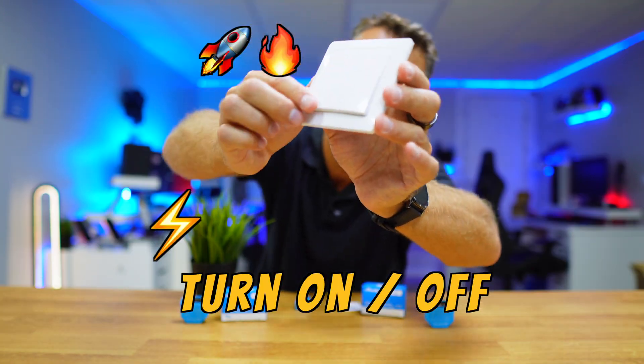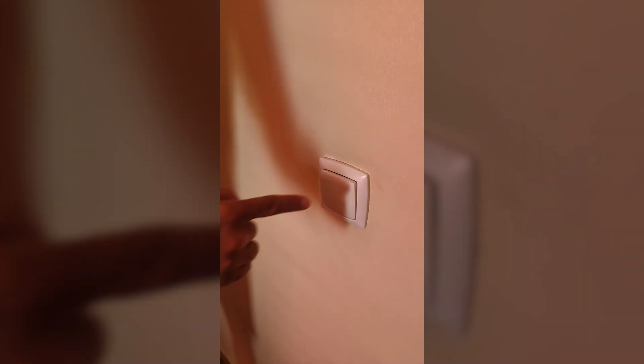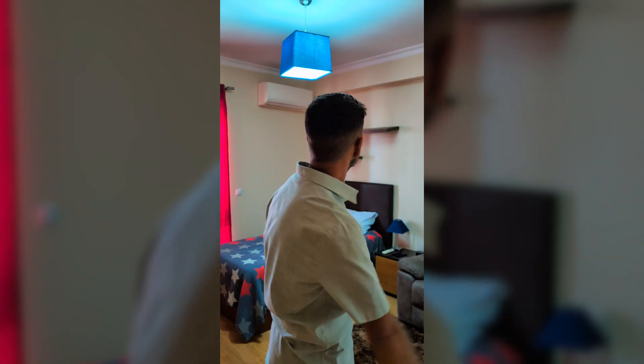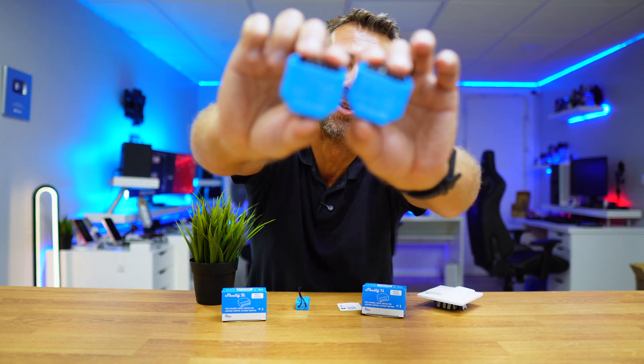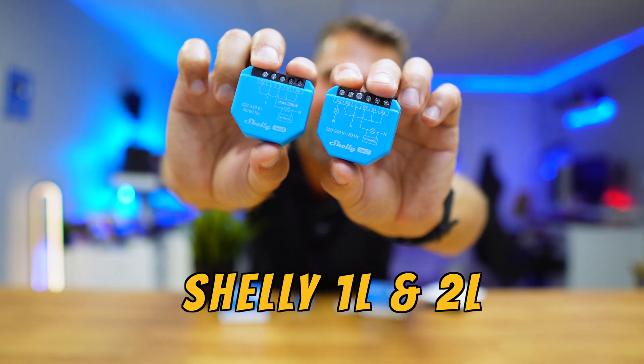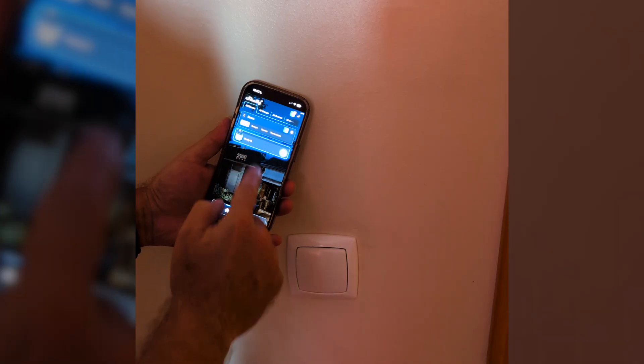How many times have you wanted to turn on or off a lamp and had to drag yourself from the couch to do so — whether to read a book or just to find your bedroom slippers in the dark? Today we are going to use this little device right over here, the Shelly 1L and 2L, to automate our light switch.